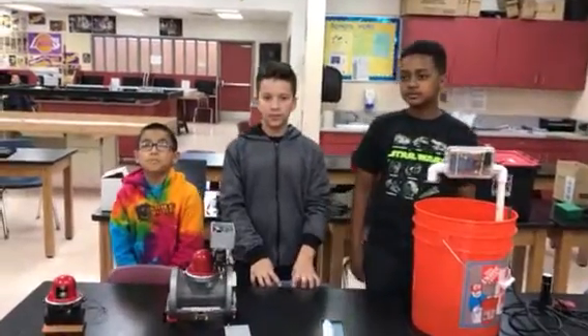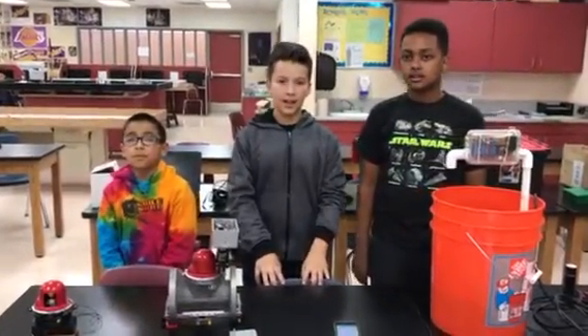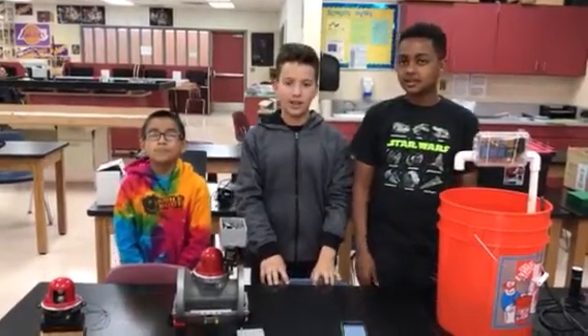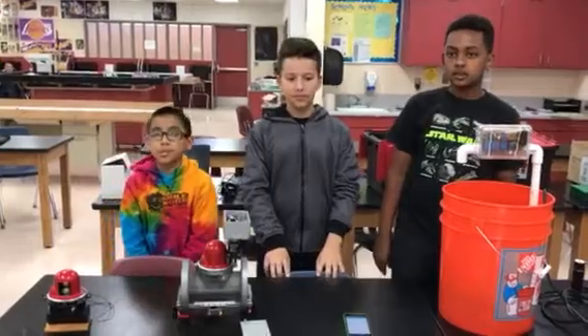My name is Candy Samuel. My name is Jessica Malinato. My name is Anthony Aguilar. We are the Shadow Hills Falcon Boss, also known as KIA. Our project is called the Shake and Save.